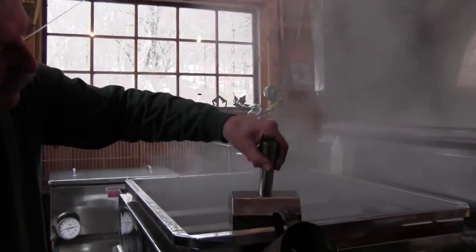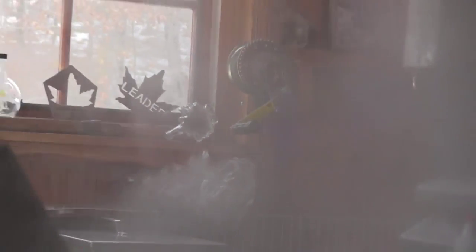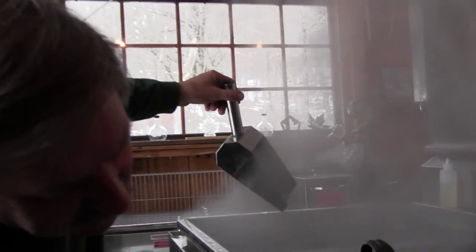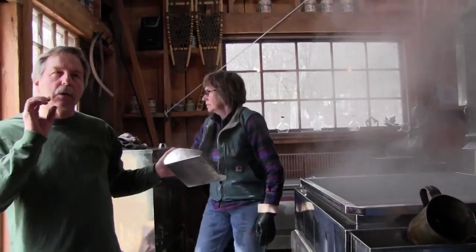Checking to see if the syrup sheets indicates whether the syrup is finished. Making a quality product is a complex process — the sap is filtered at least six times and must be processed promptly as it will spoil quickly. There are important details only a skilled sugarhouse operator will know.